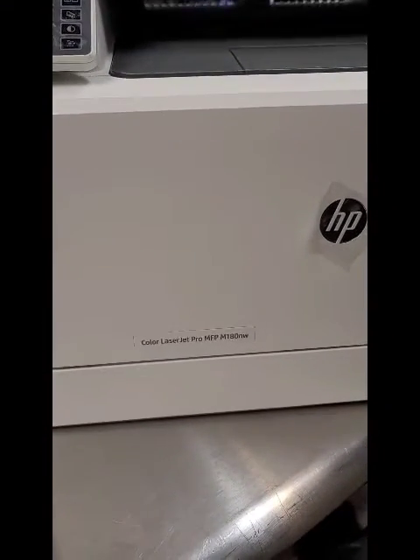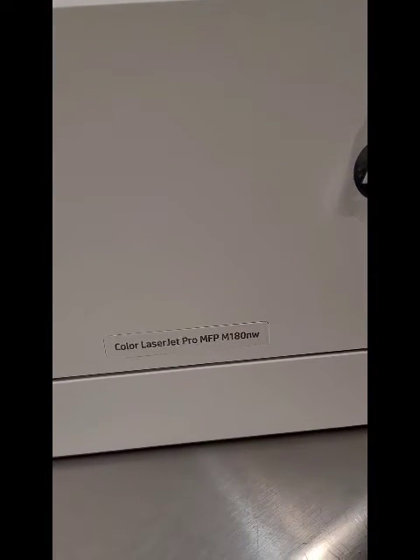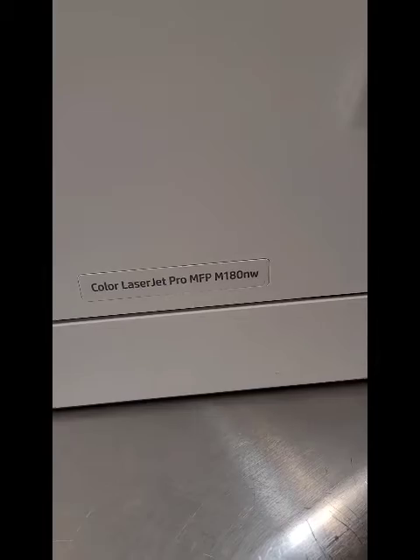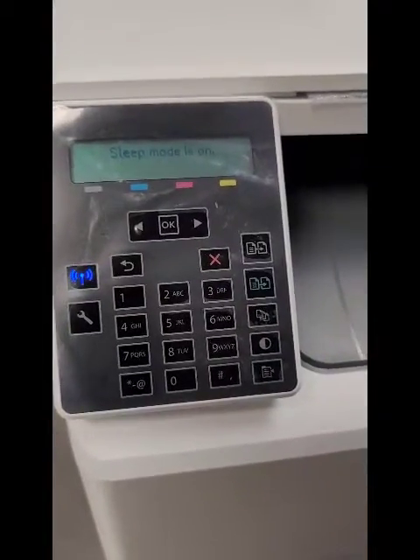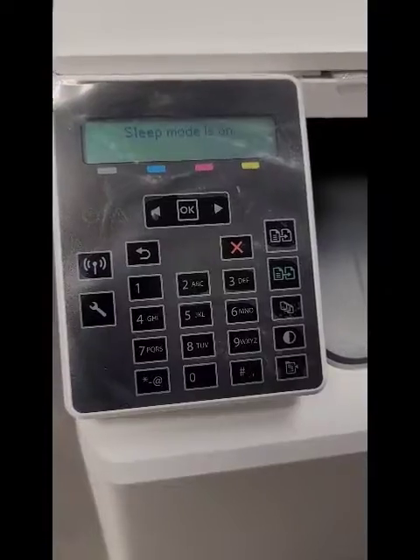Hey everyone, this is Bill TeSantis at Cartwheel Vestavia. I'm going to show you really quick how to turn off the firmware updates on the HP M180 NW. By doing this, it will give you the freedom to use whatever type of toner you want, whether it's original HP or re-manufactured.